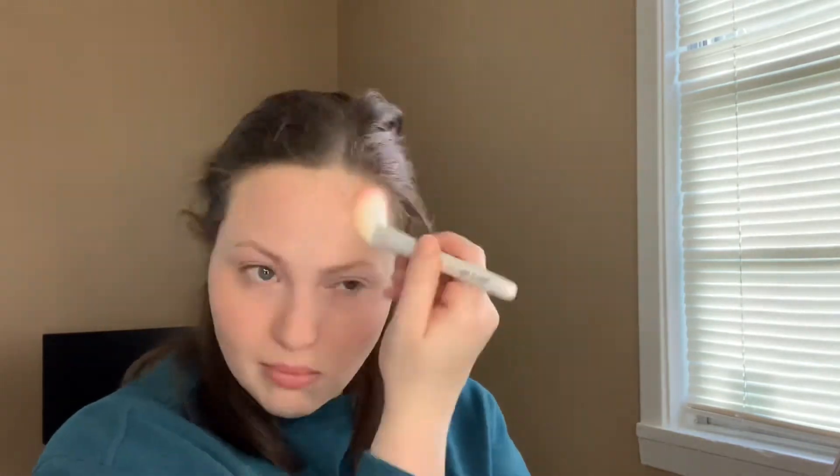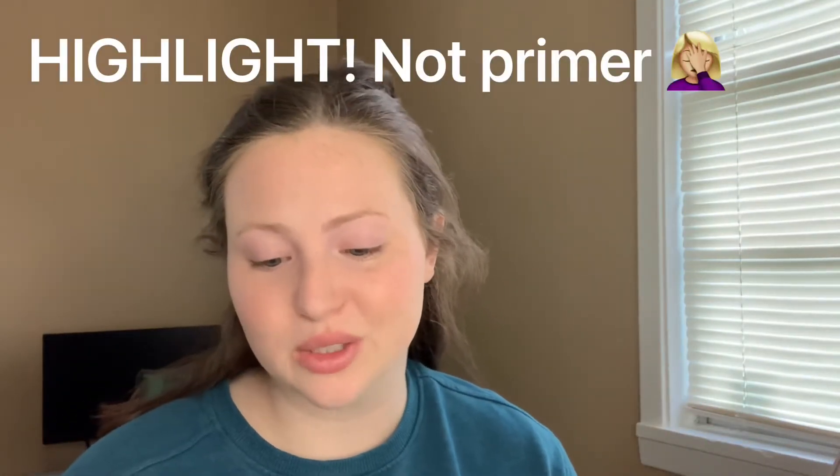For powder I got the CoverAll Pressed Powder from Wet n Wild in the light shade. I got this brush — I know it's not a powder brush, it's a contour brush, but it's all I could find. It does come with a little sponge but I don't want to cake the powder on. The powder is fine; I hate this brush though — it's way too flimsy and doesn't hold much product.